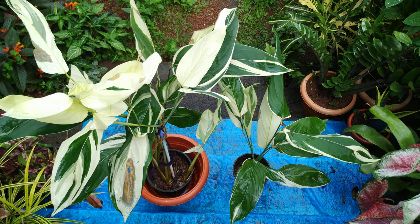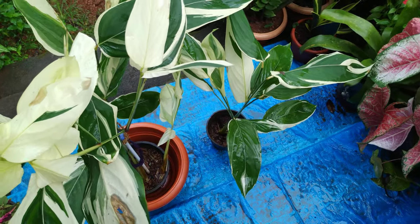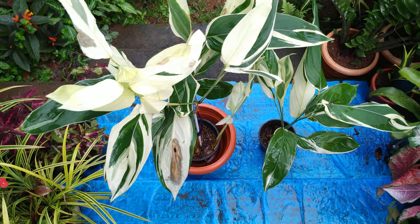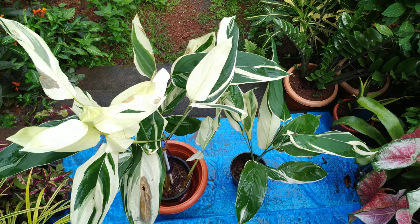It has variegated leaves — see, my friends, these are the variegated leaves, with a slight white, light color as well.